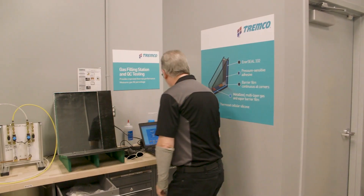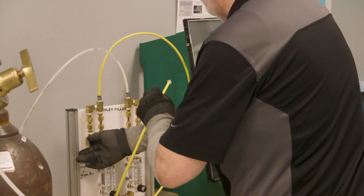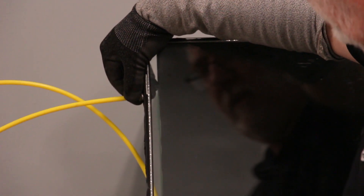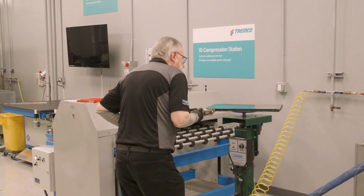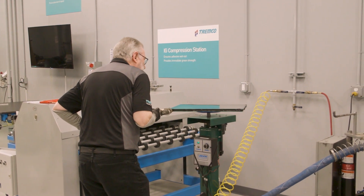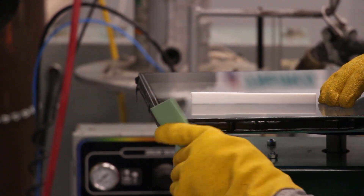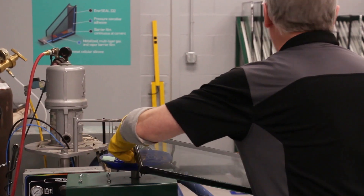After the hot melt application there is a gas filling station where we insert argon gas into the cavity of the unit. Once gas filling is complete we use the hot melt gun to apply a small patch of hot melt to the openings previously made. We then use the troweling pad to push those hot melt plugs into place and complete the seal.